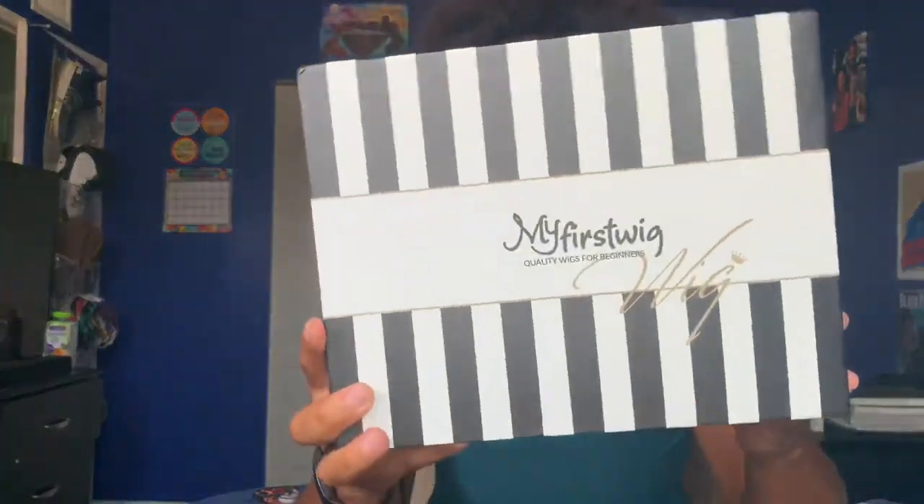Hey everyone, welcome back to BMV Health, this is V bringing you guys a little hair video. I got this hair from My First Wig — I put the link down below — it's the Yaki straight headband wig.